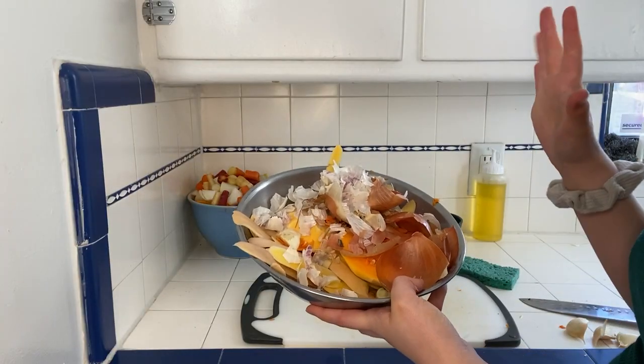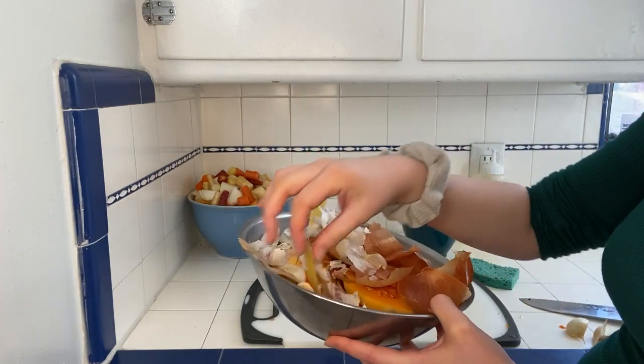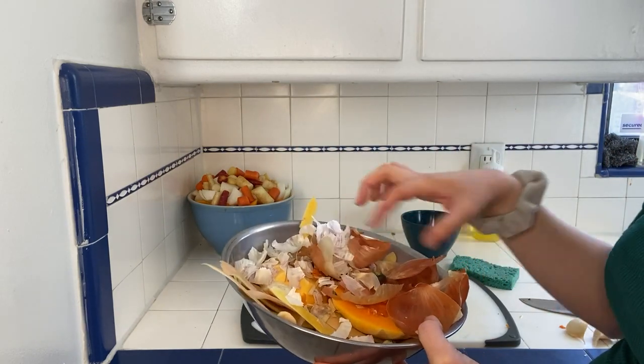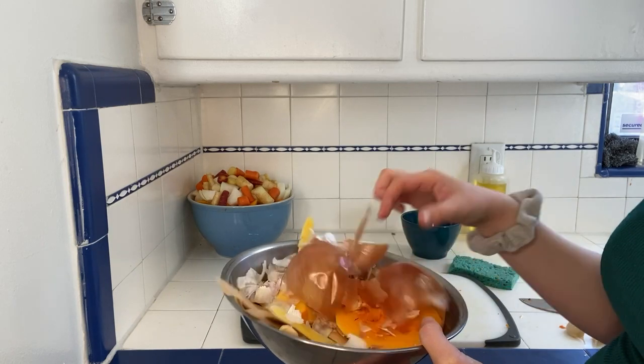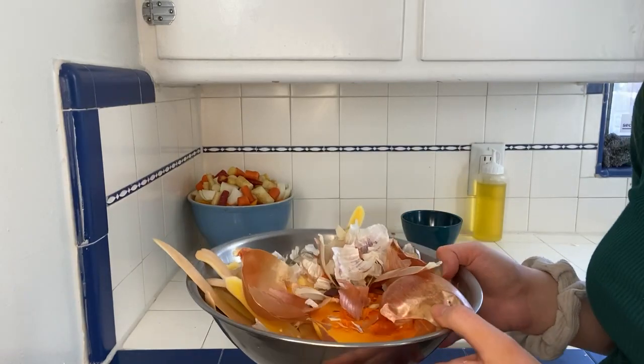Here's a tip: I usually keep a bowl when I'm chopping vegetables and put all the scraps in it. So here we have the peel of the butternut squash, some carrot ends, the peel of onion and garlic, and the other ends of the squash. This can all be composted, so so far I have not created any waste.